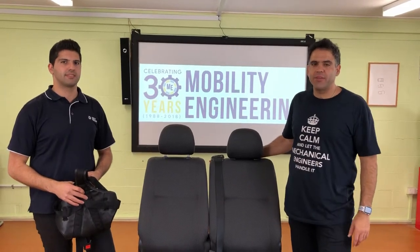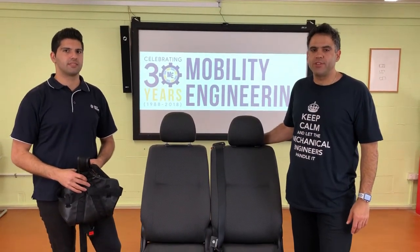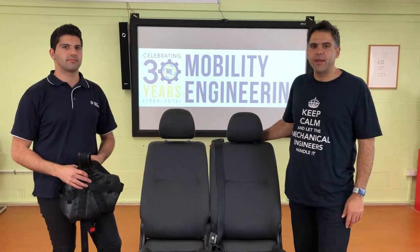Hi everybody, I'm Ali Ekberian, your resident road safety expert from Mobility Engineering, back again for another Q&A.